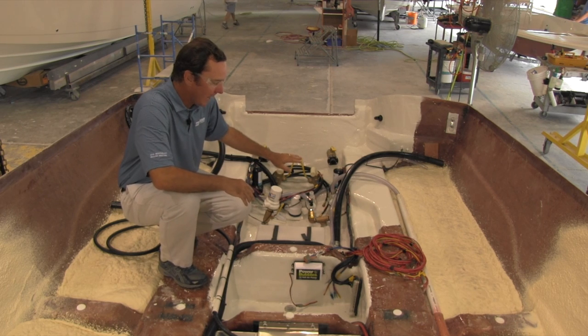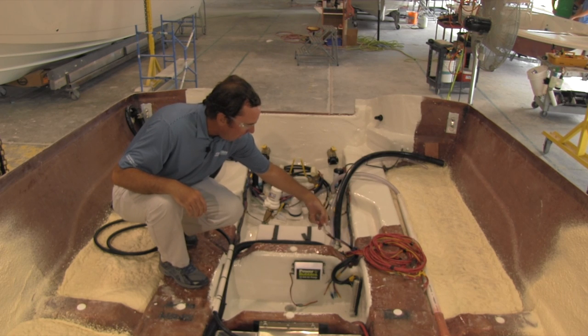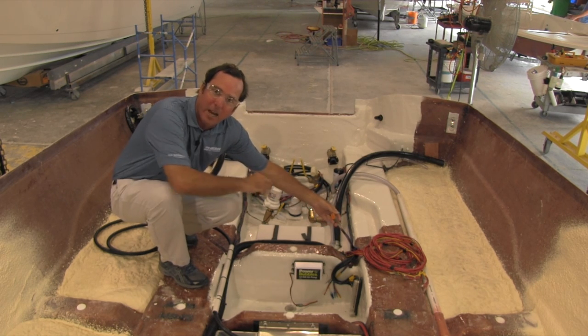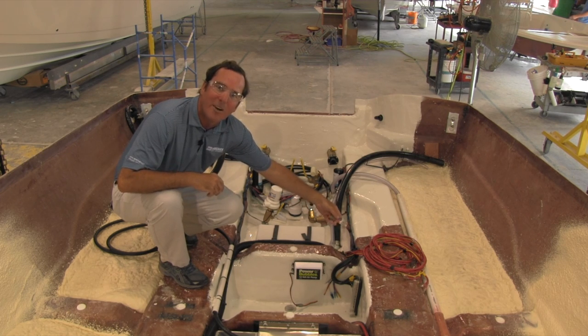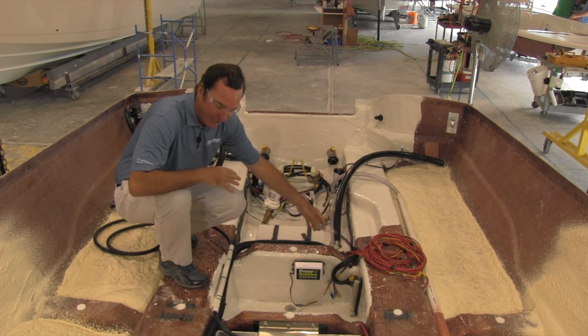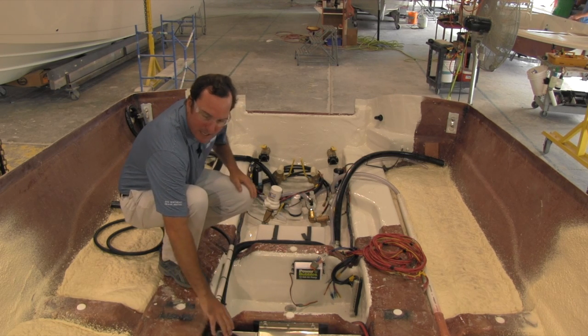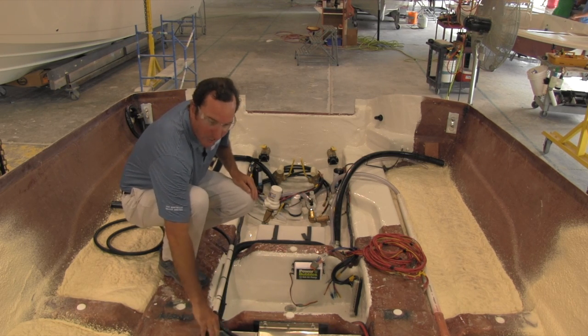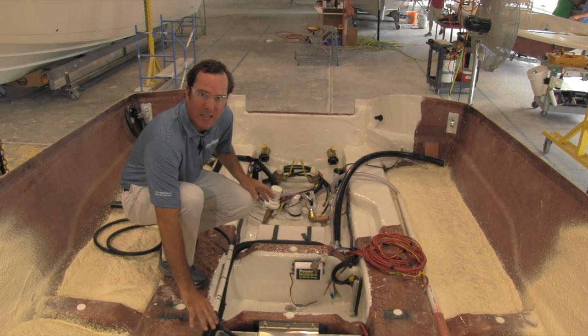Everything is labeled like we talked about. This is the harness that will be attached into the deck — all these wires going into a Deutsch connector, the very best watertight connectors in the business. Everything is labeled so you know exactly what is what. As you move forward, you can see everything is tied up and run in chase tubes or conduit so the wire is protected. There's no chafing or anything like that.